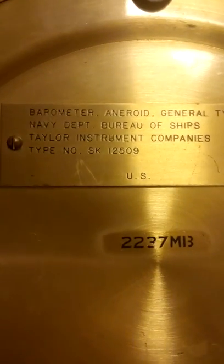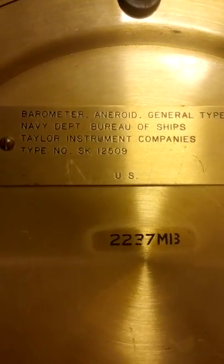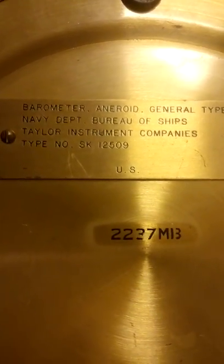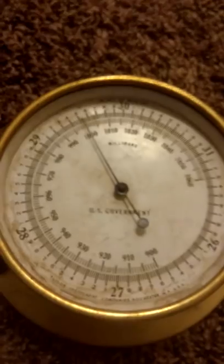Is the pressure on? Let's find out. This is an aneroid barometer, general type, Navy Department Bureau of Ships, Taylor Instrument Companies, type number SK-12509, U.S. I really do not know anything about barometers, so let's check this bad boy out.